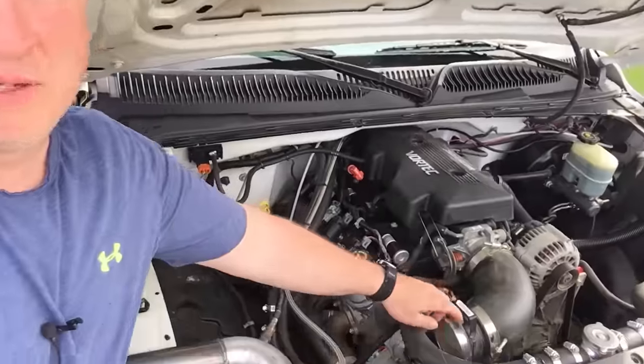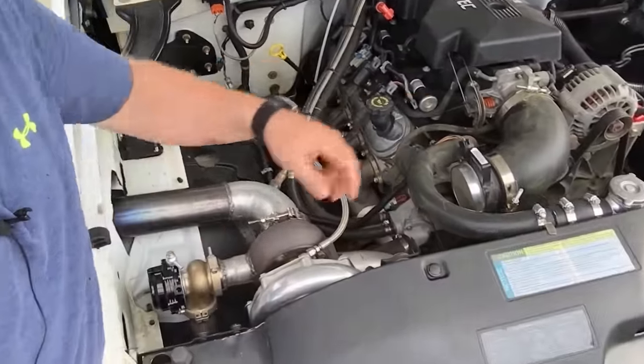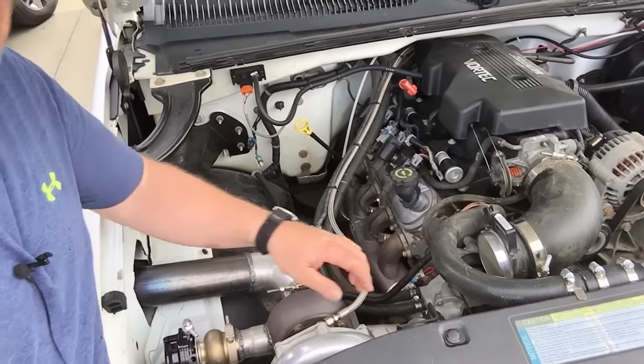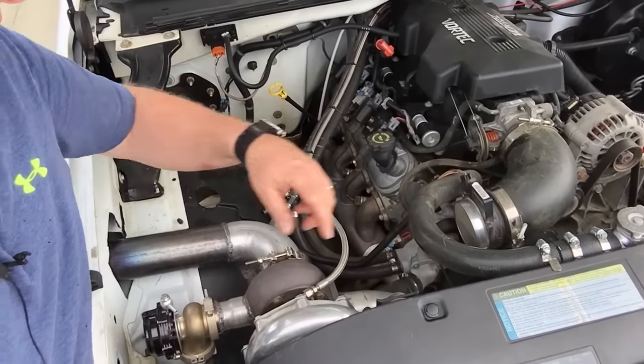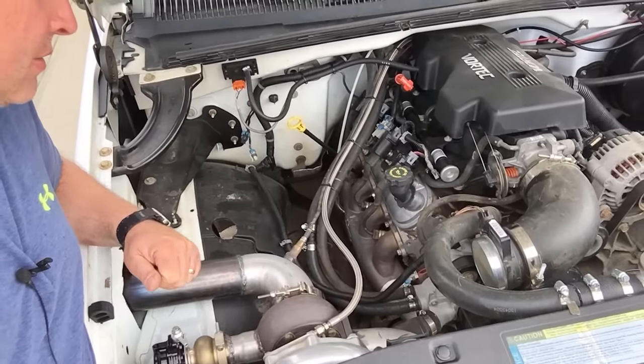That's going to wrap up the idle tuning for the cam swap. Next we're going to work on finishing up the charge piping and installing the intercooler in the next video, then we're going to try to get this thing out to the track. Make sure to like and subscribe — thanks for watching, commenting, and all that. Talk to you next time.